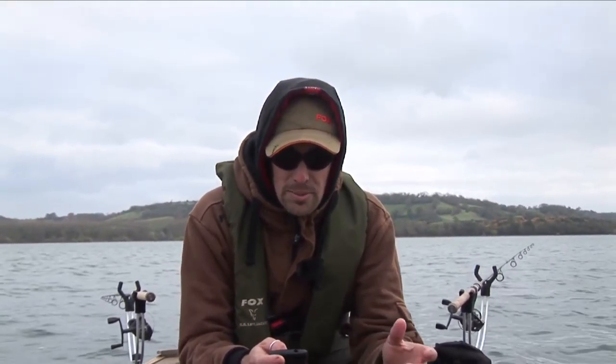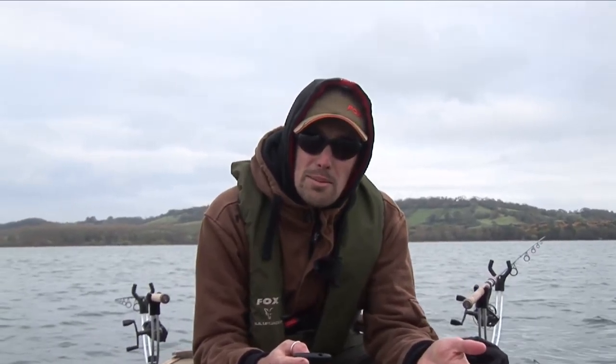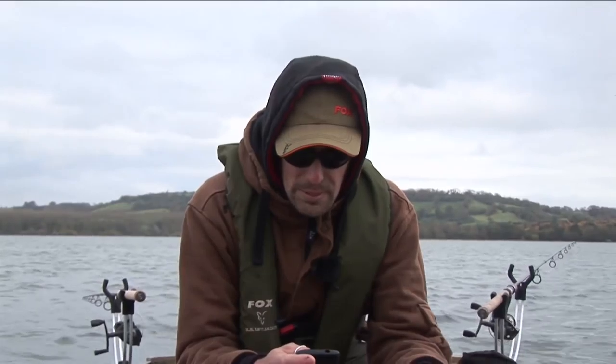An 8-foot Ultron medium lures rod at 20 to 50 grams would be ideal for spinners, spoons, and the typical lures most people use. When moving up to slightly bigger lures such as the 7-inch or 9-inch replicants, you may want something with a 50 to 100 gram casting rating. If it's mostly zander and perch you're fishing for, you may want a rod with a casting rating of between 15 and 20 grams, more in keeping with the smaller lures and smaller fish you'd be expecting to catch.